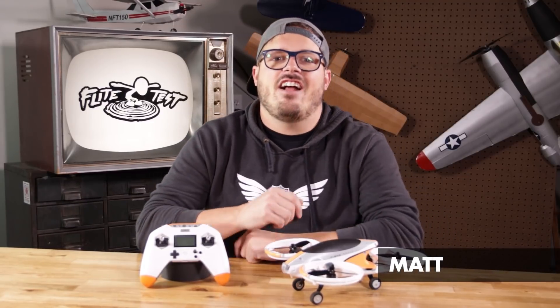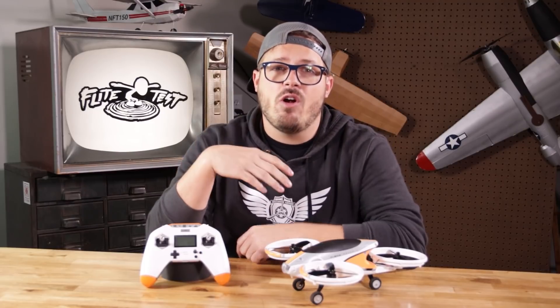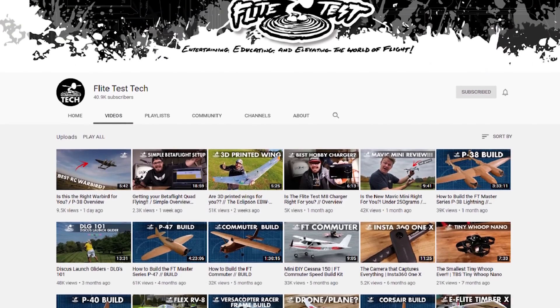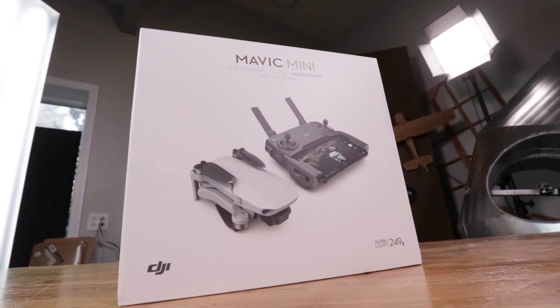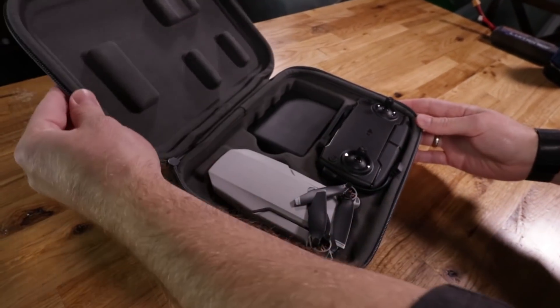All right guys, we're back at it here on our tech channel with another product review. If you guys haven't been here before, welcome. This is our channel where you're gonna find all your informational stuff — your reviews, your unboxings, anything to help you along in your RC journey.